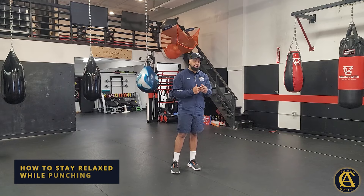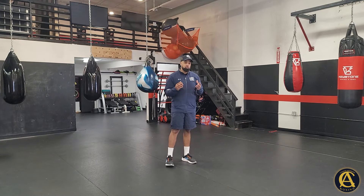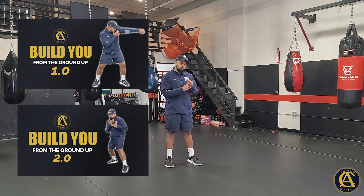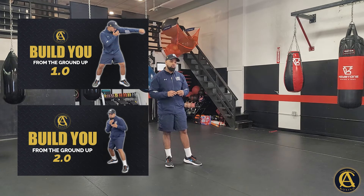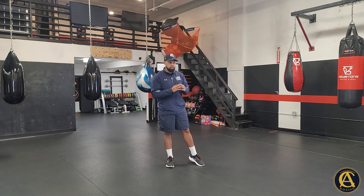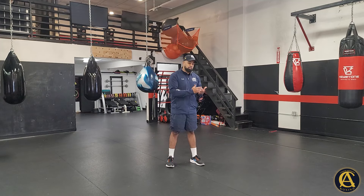What's going on guys, your boy Coach Anthony. Today's video: how do you relax when punching? This is something I really started to think about because I created the courses 'Build You From the Ground Up 1.0' and 2.0, which are on my site coachanthonyboxing.com. These courses are very important for learning the fundamentals of boxing.